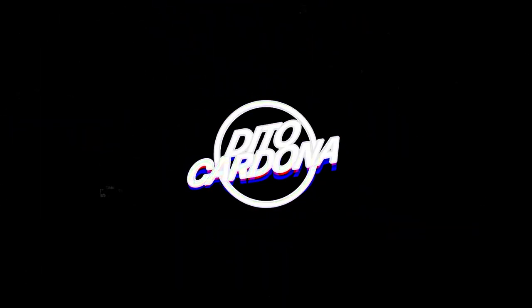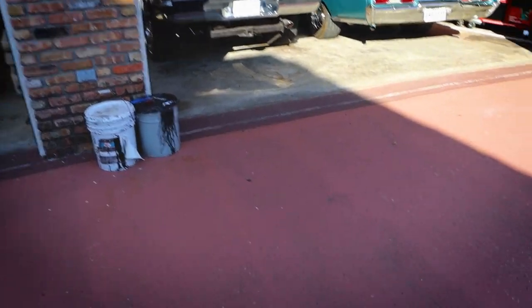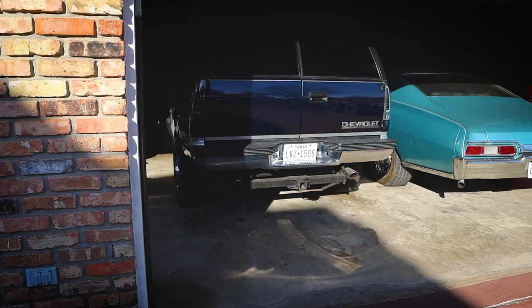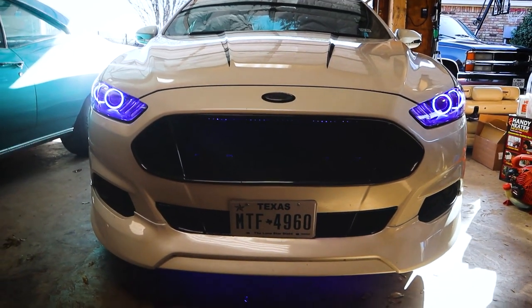Hey guys, hope you're doing well. Today we finally get to install the JMA Racing grill on the car. All we need to do before that is mount the mesh on the back of the grill and then we'll be ready to go. We just got to move the Tahoe out of the way — honestly I'm really enjoying driving this thing, but you cannot beat the fuel economy of the Fusion. Here's our final look at the carbon fiber grill on the car.